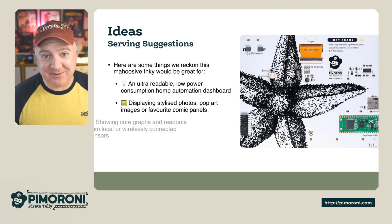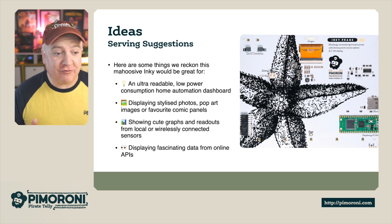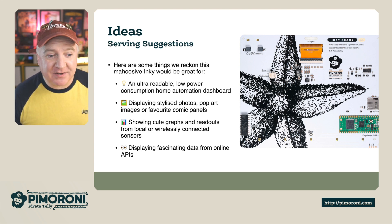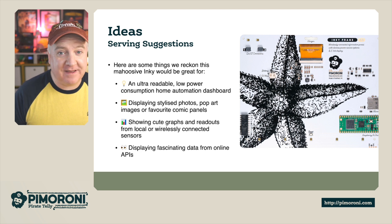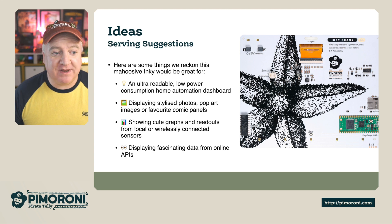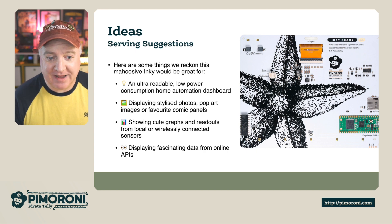Here are some usage suggestions. The massive screen will be useful for an ultra-readable, low-power consumption home automation dashboard — that's something I'm certainly going to look at. It's also great for displaying stylish photos, pop art or even favourite comic panels — we've got a demo for that in a minute. And some cute graphs and readouts from local or wirelessly connected sensors, or even fascinating data from online APIs.